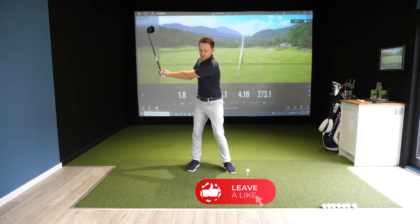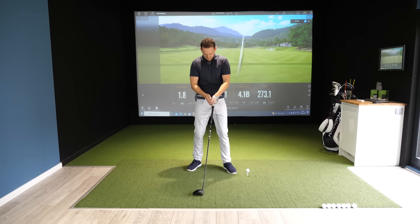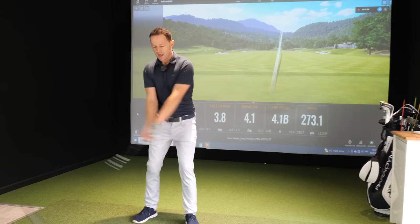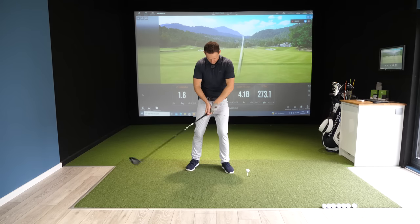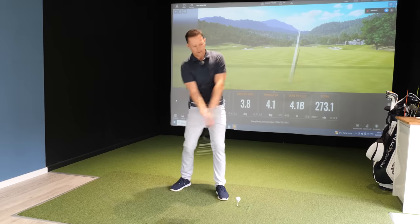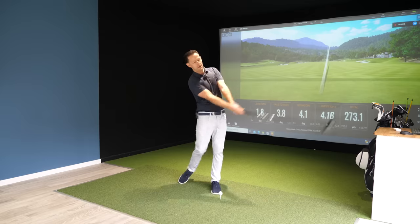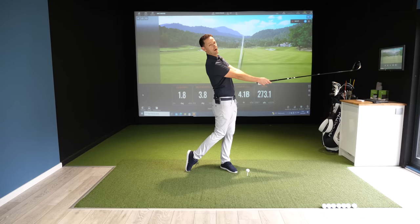So I take my club in both hands, feel that momentum again, and all I'm doing is imagining the club and my forearms staying quite close together — but in a way that's still flowing. If I start to stay still I'm going to get stuck, my forearms will spread apart, I'll get a bit bendy and flicky. Just make that the goal and my body will respond, getting this extension through the impact area.